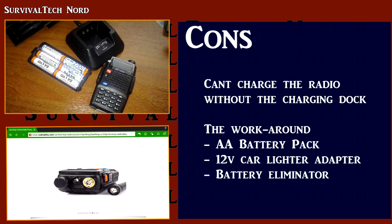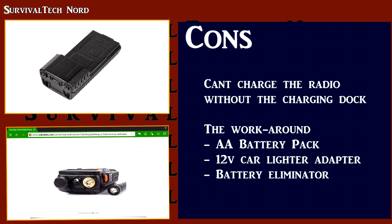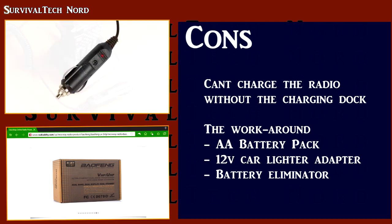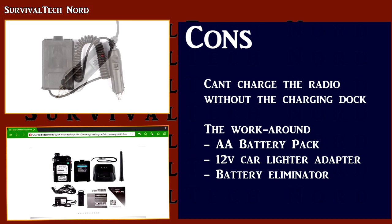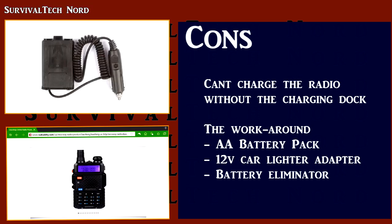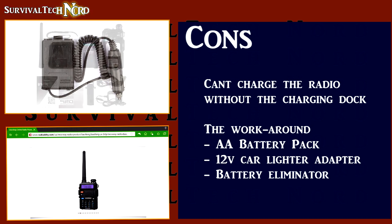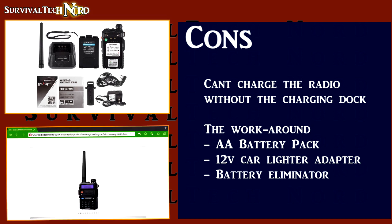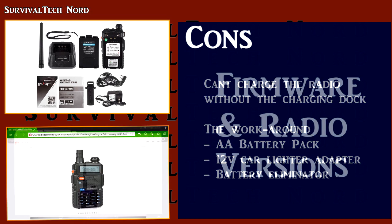Firstly, you can order yourself the AA battery box. Secondly, you can get the cigarette lighter adapter cable. And finally, you can get the battery eliminator kit. So if you need to interface with 12 volts DC, either through a solar panel or cigarette lighter, remember that these accessories also add to the price.